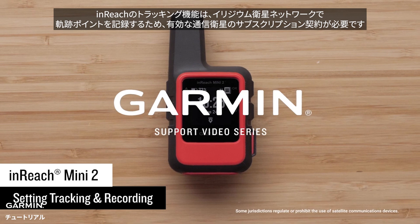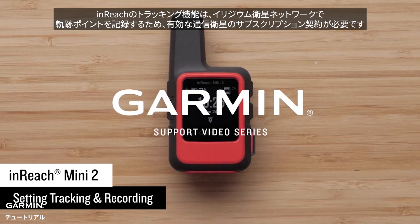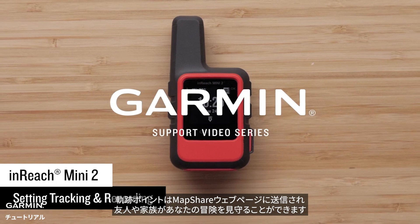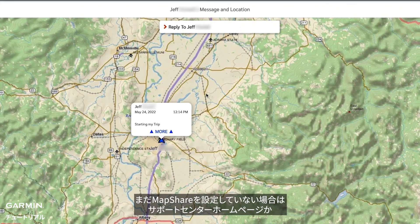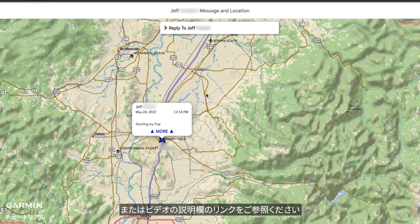InReach tracking does require an active satellite subscription for the track points to be recorded by the Iridium satellite network. With inReach tracking turned on, your track points will be sent to your MapShare page so your friends and family can follow along on your adventure. If you haven't set up MapShare, please visit support.garmin.com or follow the link in the description.